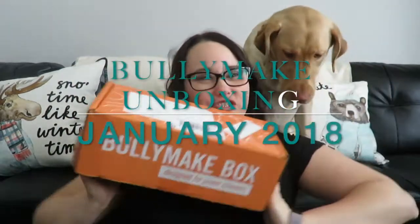Today we are opening up our BullyMake box for January 2018. Just a little bit of info — we are affiliates with BullyMake, we will have a link down below for you guys, and if you buy through our link we make a 15% commission. But we have decided to donate any money we make to a local pet rescue. We haven't made any money yet, but when we do we will definitely make a vlog about donating.